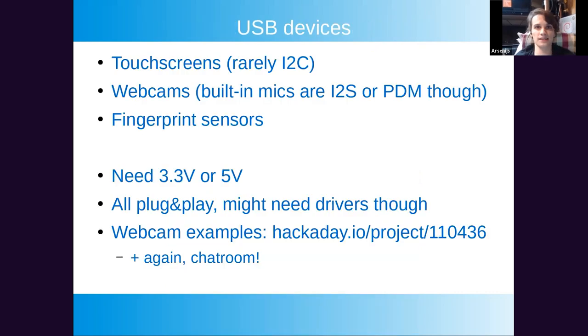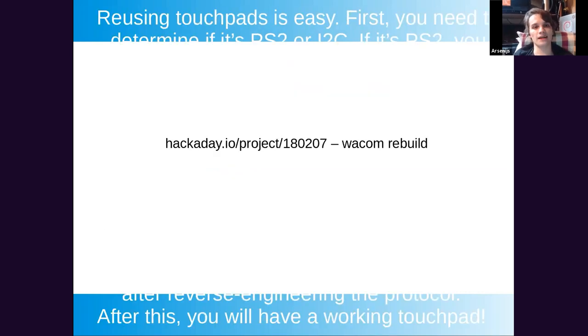A lot of devices inside laptops are USB devices — mostly touchscreens, webcams, and fingerprint sensors. This means they're typically plug-and-play and easy to get working. Sometimes you need drivers, and you need to supply typically 3.3 volts — sometimes 5 volts. Be careful which voltage the device needs, because if it needs 3.3V and you supply 5V you'll destroy it. Schematics or a board view will help. I also have an old Hackaday project with instructions about webcams that also applies to touchscreens and fingerprint sensors.